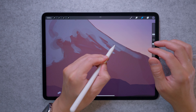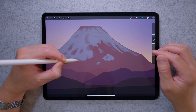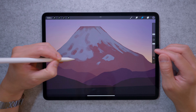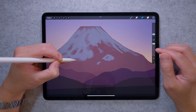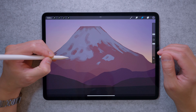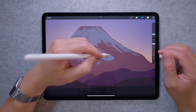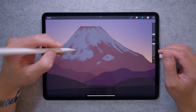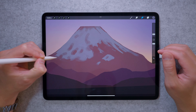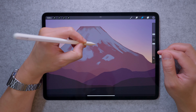Zoom in a bit — you'll notice certain areas where the snow fades into the mountain, so soften those up, but there are other areas with a really hard edge where there's a huge buildup of snow creating a solid line. Vary this to give it texture and interest.